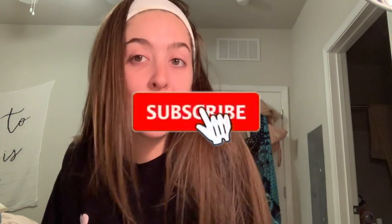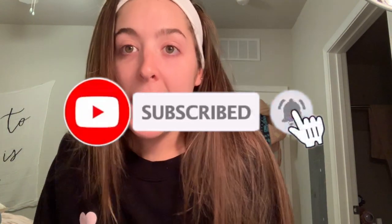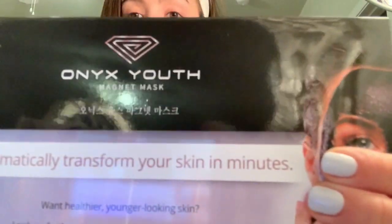Hey guys, it's Bianca, welcome back to my channel. Today I'm going to be doing something a little different than I usually do — I'm going to be doing a review of the Onyx Youth Mask. What's really cool about this is I talked about it in my wedding or Christmas video, so I'll link that down below.